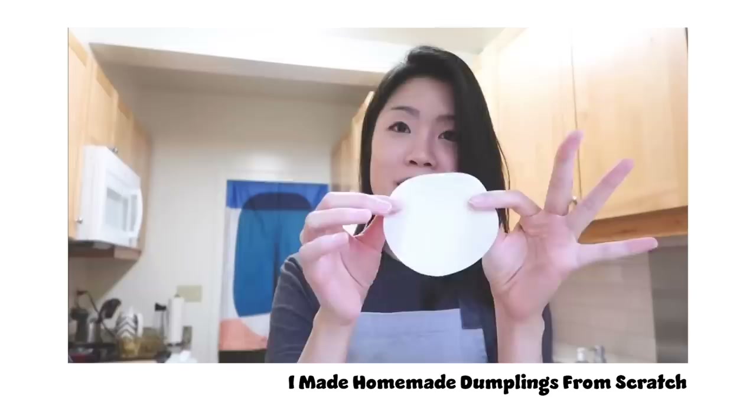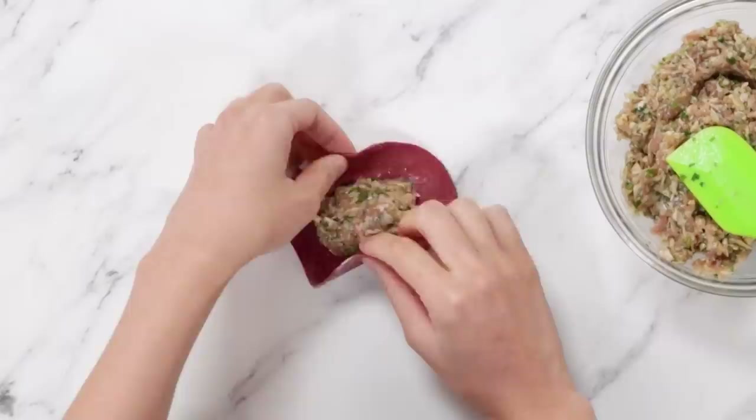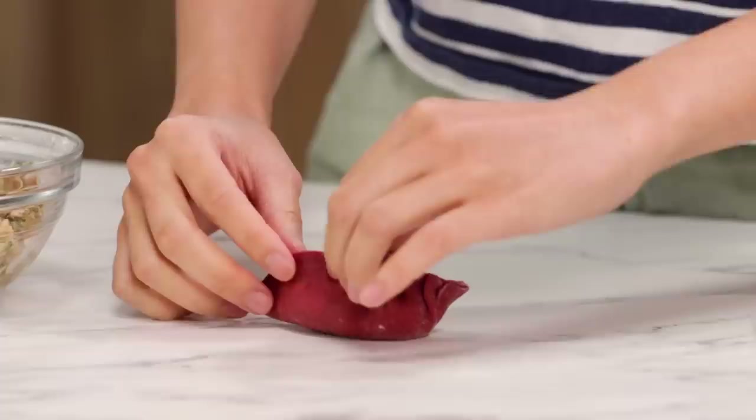We have our dumpling wrappers rolled out. I already have some filling here — this is a dumpling filling that I grew up having. It's my grandpa's recipe: grandpa passed to mom, passed to me. I have a video on this so you can go check that out. I'm going to scoop this into our dumpling wrapper, put some water around the edges, and then fold it in like so. It's like pleating it. The beautiful thing about homemade wrappers is that it really just sticks together so easily. And there you have a beautiful little beet dumpling.